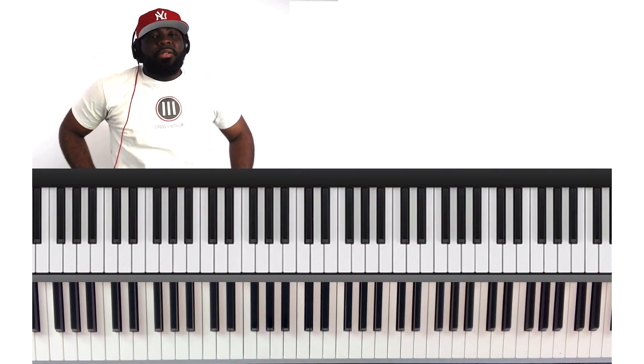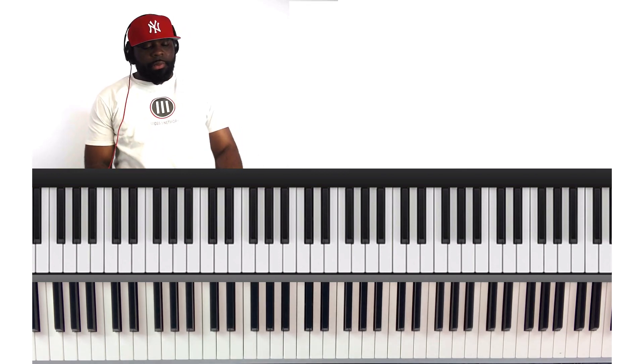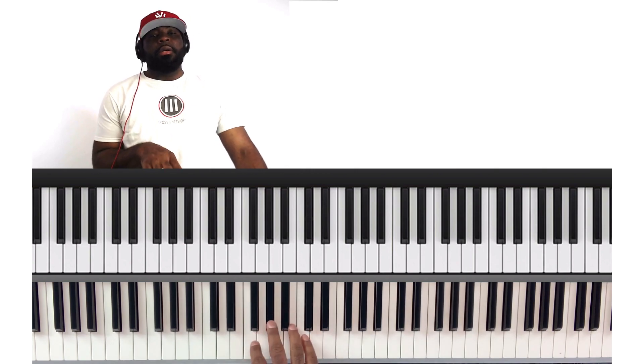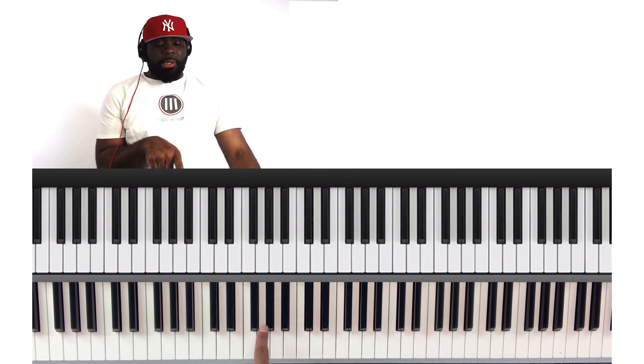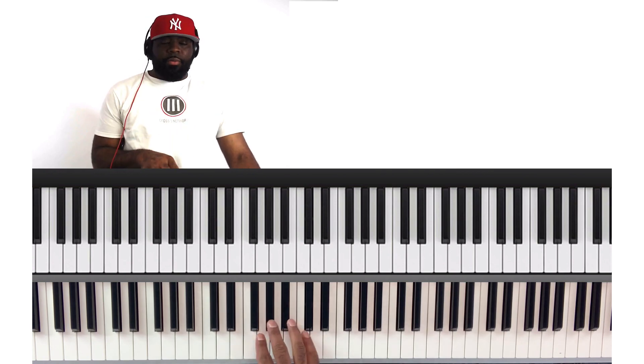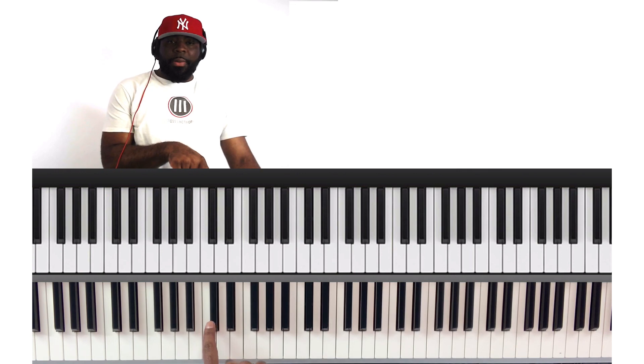So that's 'To God Be the Glory' in the key of C sharp. Kind of like 'Amazing Grace,' I like to start 'To God Be the Glory' on the five — just a single five note, which is A flat. So real quick, the major scale that we're using: